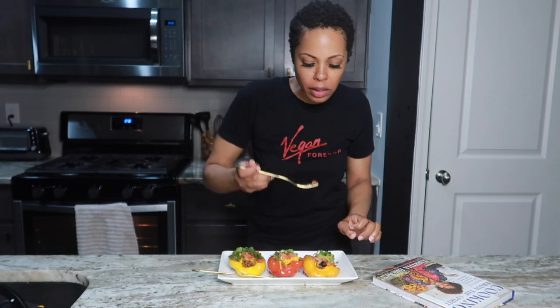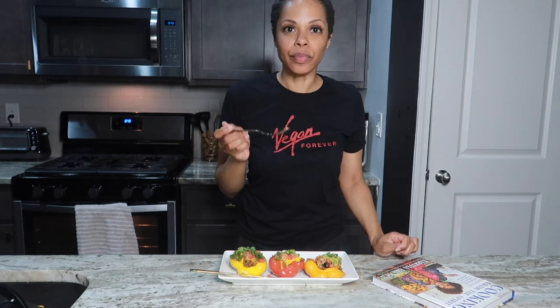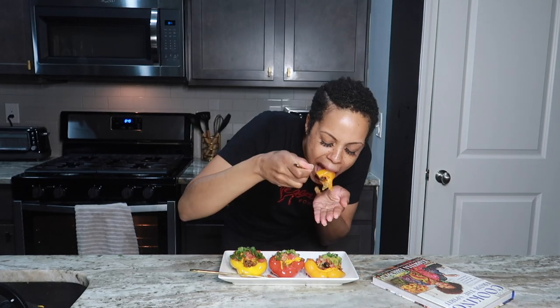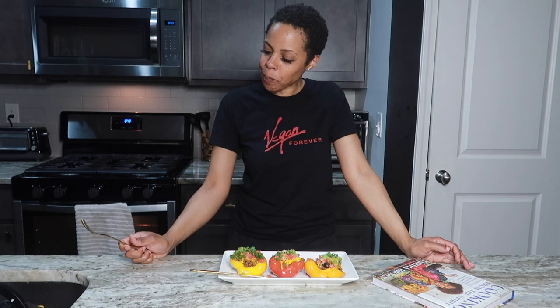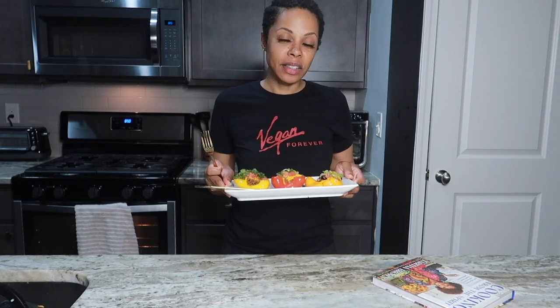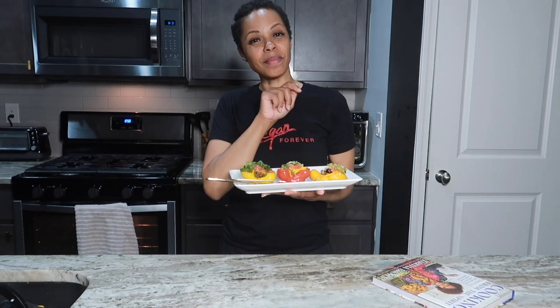It is time for the moment of truth. I'm gonna try the one that has everything on it, including the olives. Oh my goodness, that is so good! Wow, yes, this is so delicious. I am so happy with this — you all definitely need to try this. I'm gonna put a shopping list down in the description. If you try this, let me know what you think. I'm about to go finish eating and get comfortable. Thank you all for watching, bye!